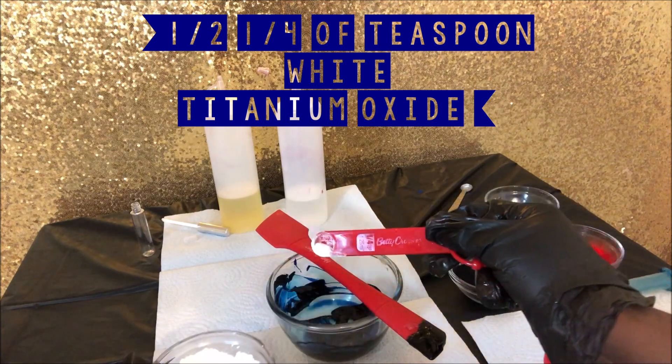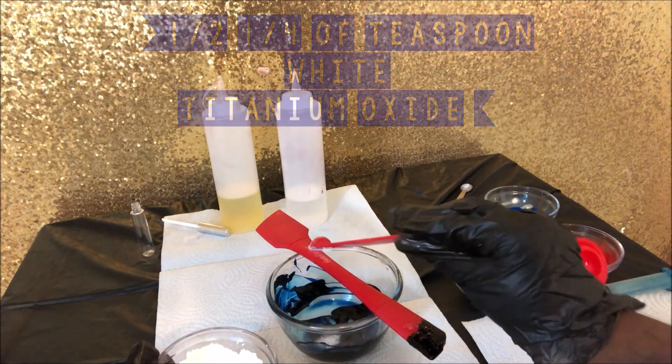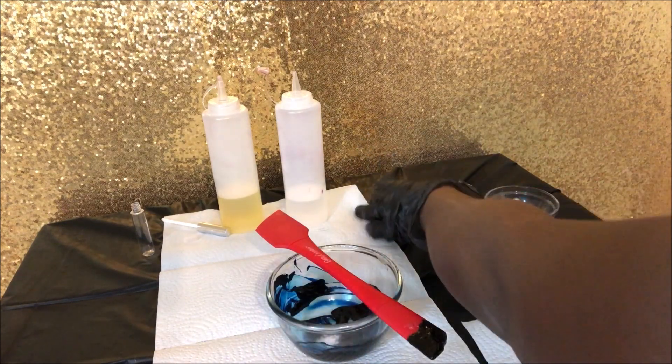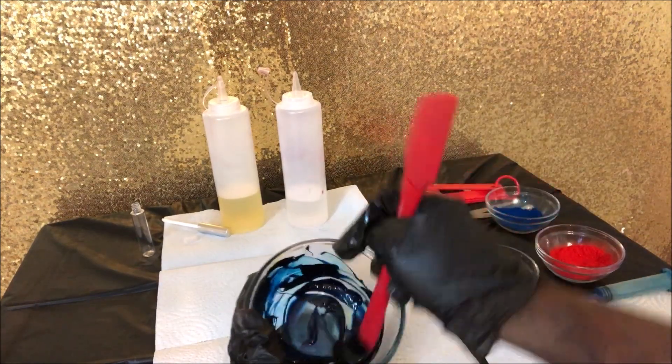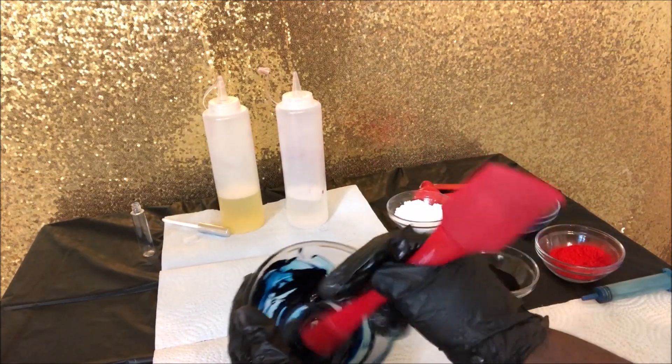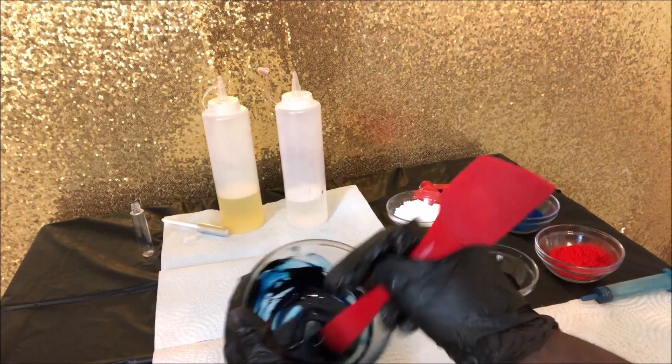I'm adding a half of a quarter teaspoon of white titanium oxide to our mixture. When mixing this, you want to make sure that you incorporate all of it and mix it until you see no more specks of white, clouds, or a marble of white.